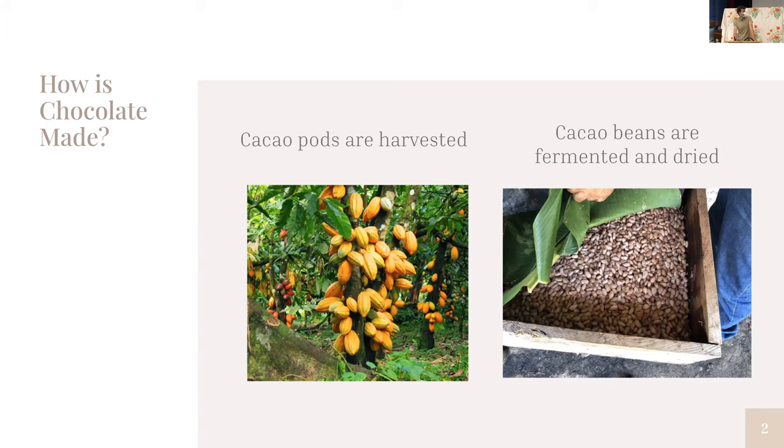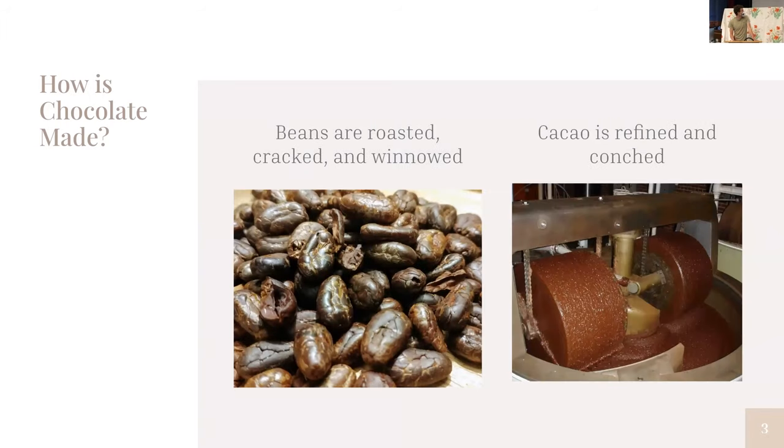Once the beans are done fermenting, which is usually about four or five days, they're dried in the sun and then packed up and shipped to processing facilities in Europe and North America. The beans are roasted to help with flavor, and then cracked and winnowed — basically just de-shelling the beans. This is super important because all the moisture needs to come out of the cacao beans. If there is moisture in the chocolate when you begin the more technical process, the chocolate will seize — it turns from a nice smooth consistency into a grainy hard mass that is unsalvageable.